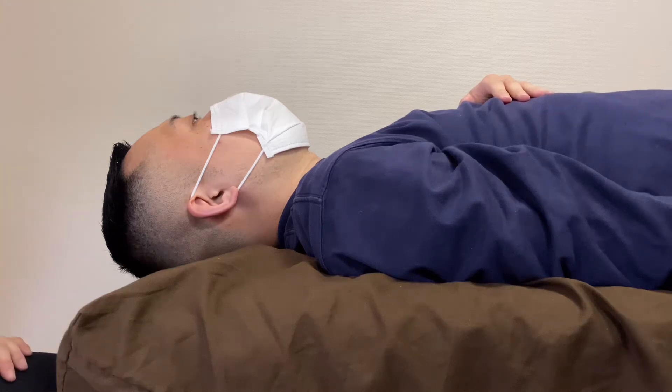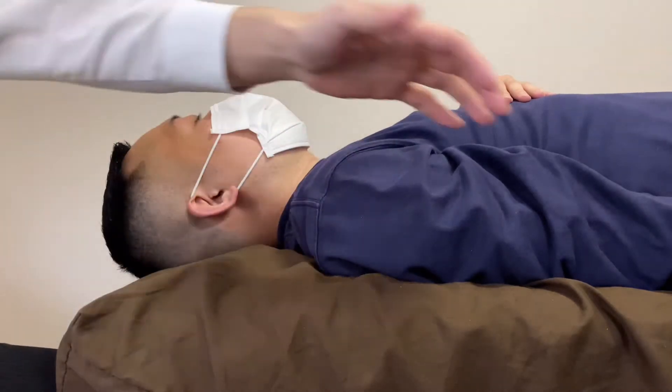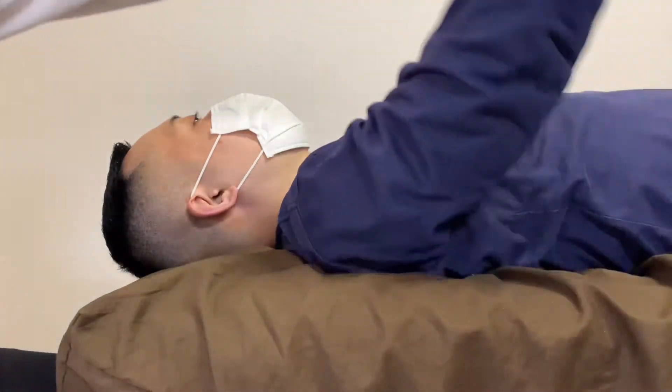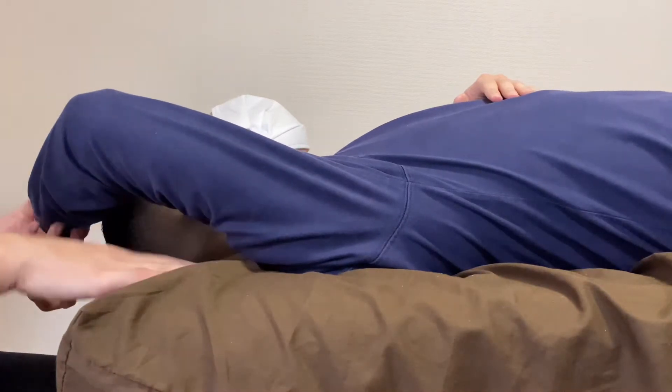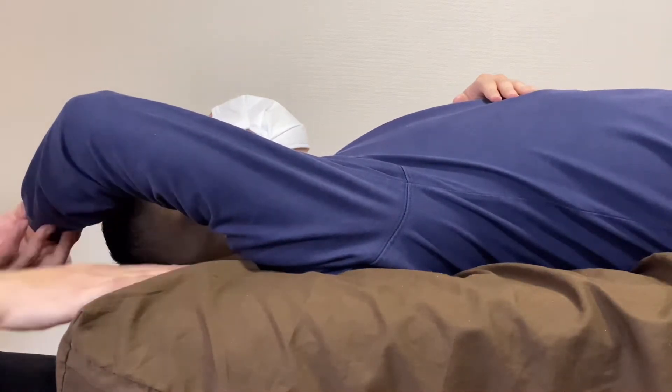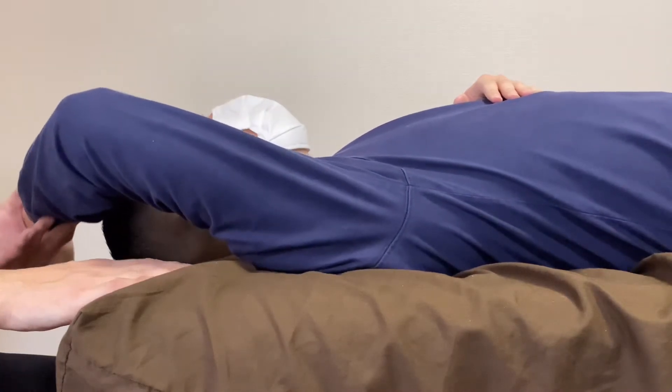For today's video I'm going to do treatment for tight shoulder movement. I want to focus on shoulder flexion — flexion is this movement. You can see there's space between his arm and the treatment table. Let's see what's going to happen after treatment.